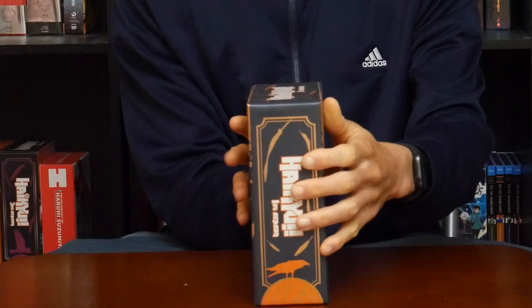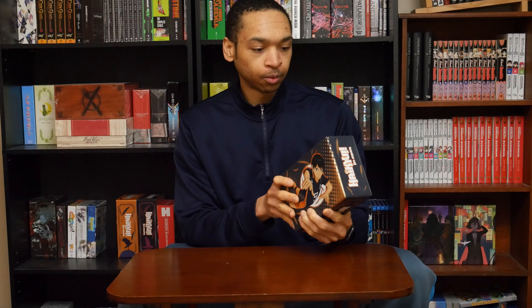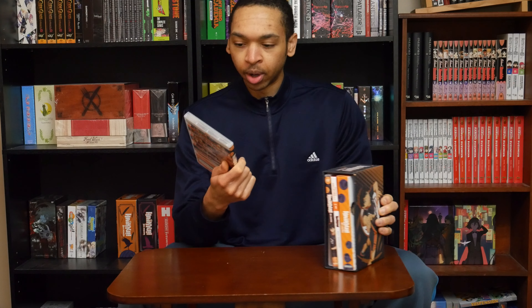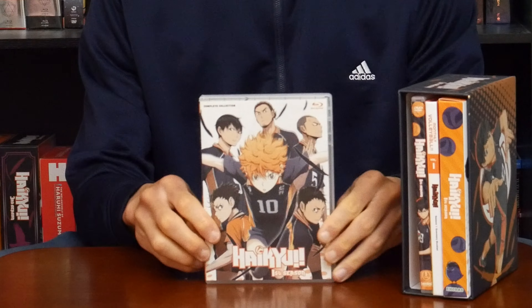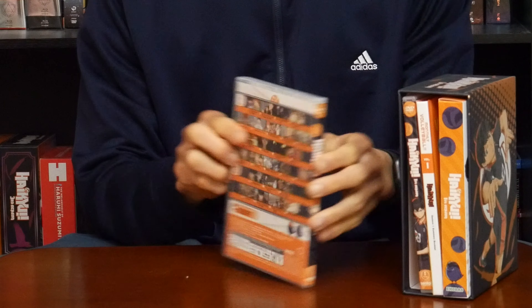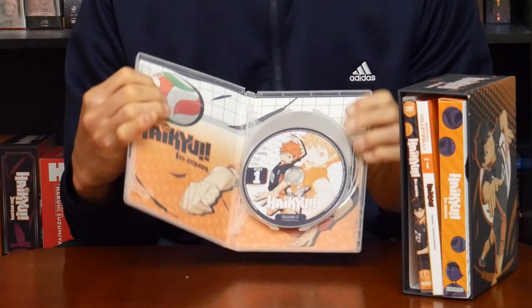Spine. Here's everything that's included in the set. First thing we'll take a look at are the Blu-ray discs. There are three Blu-ray discs. Here are the discs.